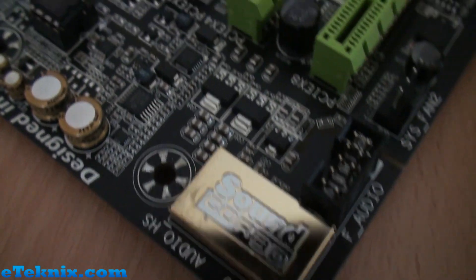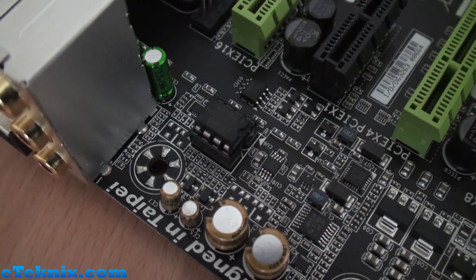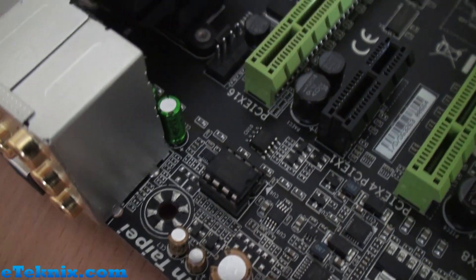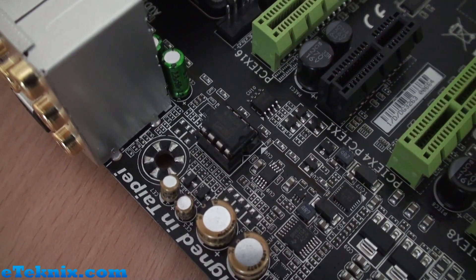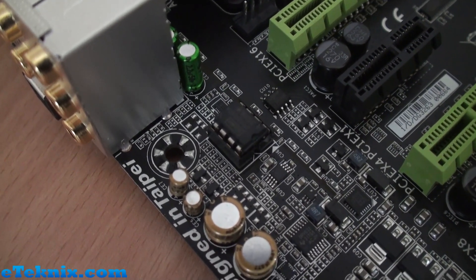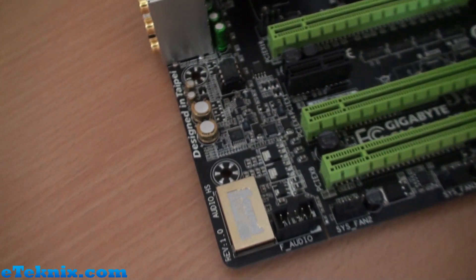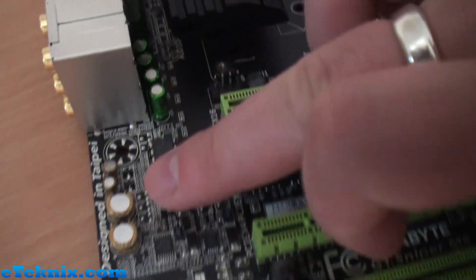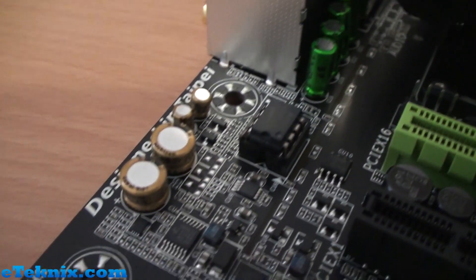We've got this little chip here which is the removable OP-AMP chip — it can be easily removed, similar to how you can remove a BIOS chip, and replaced with the included spare. Whether it's for when it breaks or because the other one offers better audio, we're not quite sure. The thing I always love about the audio on G1 Sniper series boards is those really nice green and gold capacitors — some great audio features going on here.